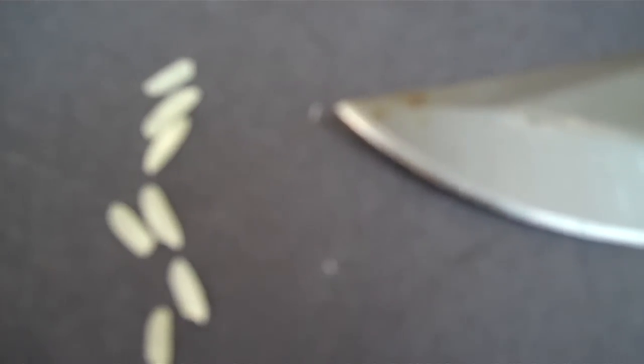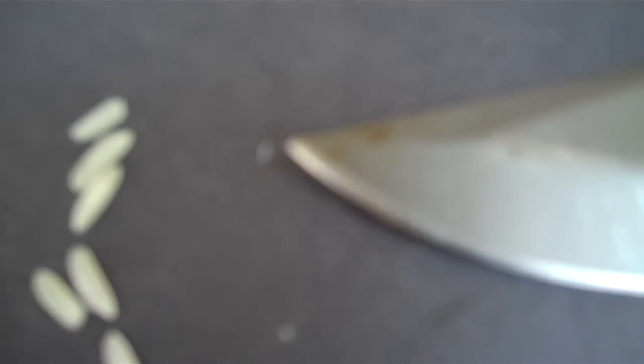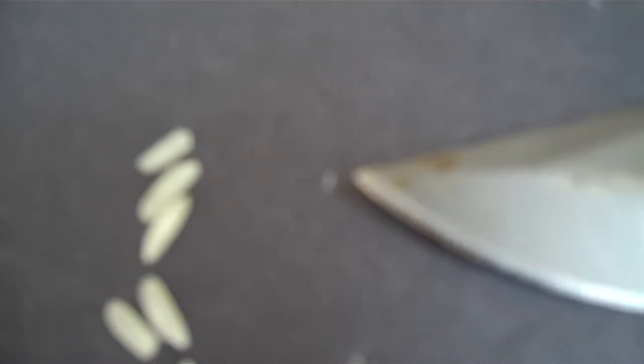I tell people that eggs resemble a piece of rice — and they do. This is not a high-tech camera, but do you see the little white dot that the knife is pointing to? That is an egg. The egg is maybe a hundred times smaller than a piece of rice, but that's what it looks like. There is another egg — it's elongated, but it's a little white dot.